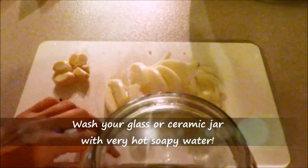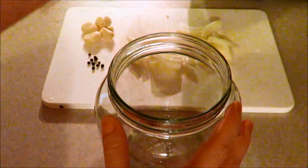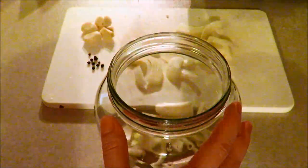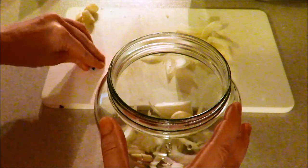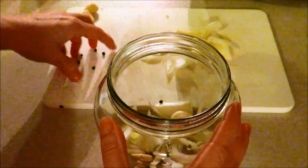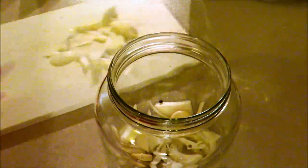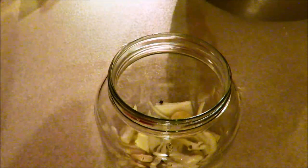We are down to basically the last step. I have my jar here — you can use a mason jar. I like to use these wide-mouth jars that I get from leftover kimchi when I buy it at the Asian store. I've cut up some onions and put those on the bottom — it adds a lot of really awesome flavor to the cabbage. Then I like to put in a couple cloves of garlic and some organic black peppercorns.